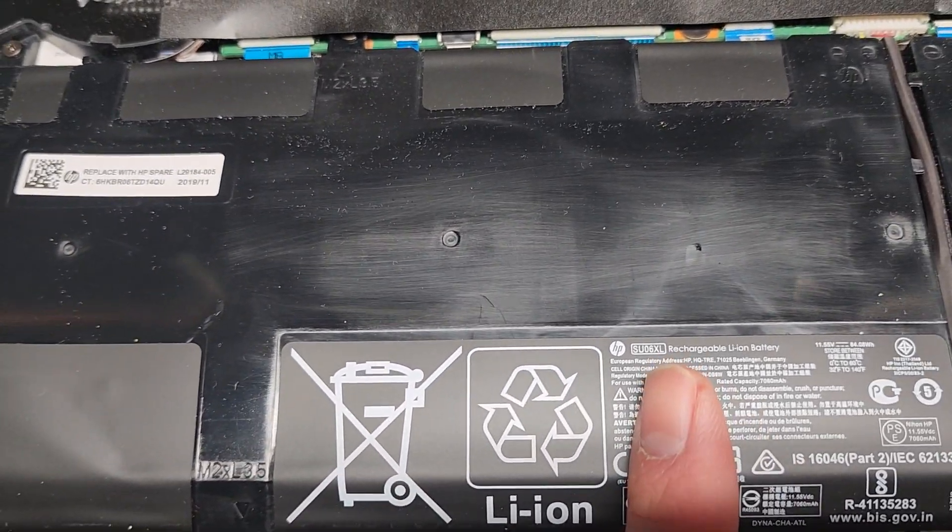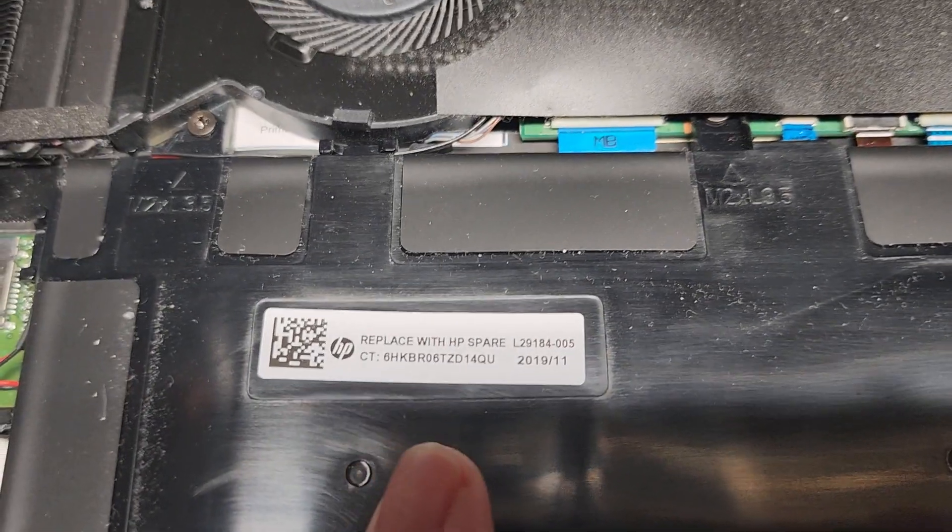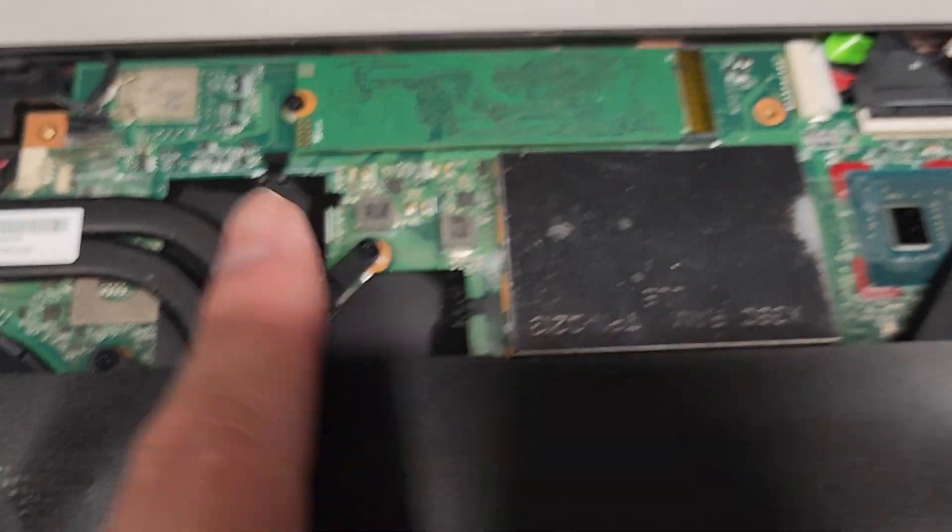We're just doing a quick look. You can see the battery, SU-06XL, and then there's the HP spare part number there. There's the M.2 PCIe NVMe SSD here.